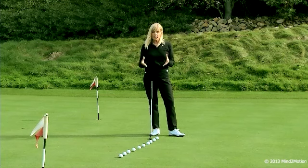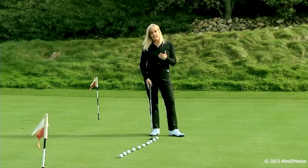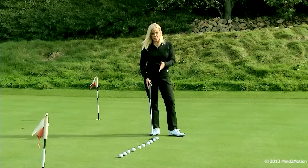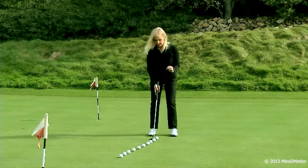So if you want a consistent putting stroke, you need to just practice on the stroke. We're going to call this putting from the box. And for those of you who have a tendency to look up when you're putting, this drill is also going to help that.